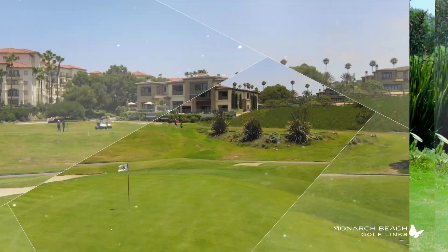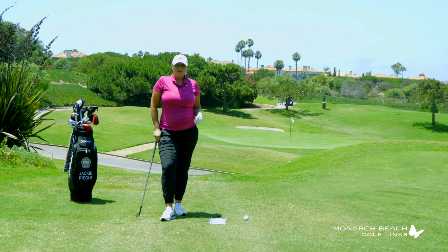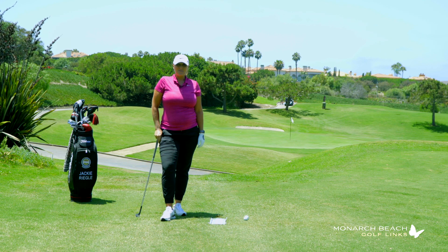Give that drill a try the next time you're having issues with being confident on where you're bottoming out. I'm Jackie Regal, and that's your Monday Mulligan.